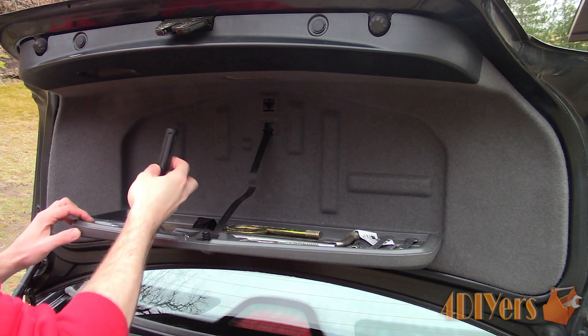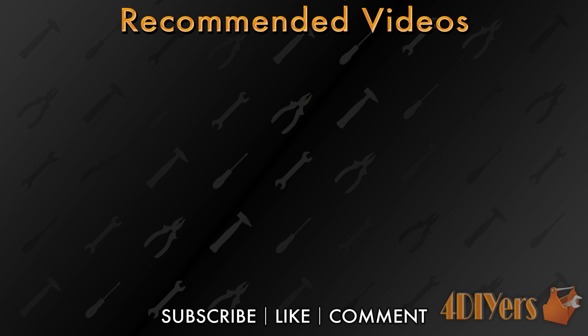New videos are uploaded every week to my channel, so subscribe by clicking the button below the video. This concludes my video — be sure to give me a thumbs up and if you have any comments please feel free to post them. Thank you for watching.